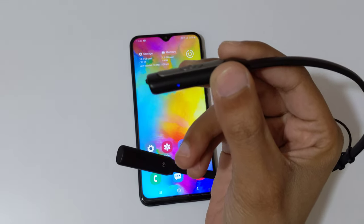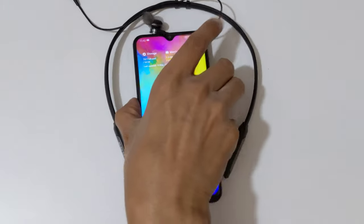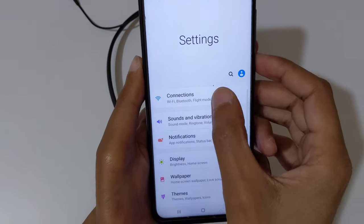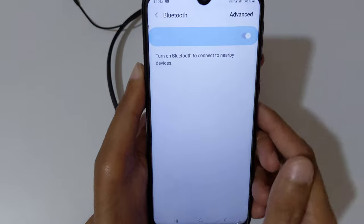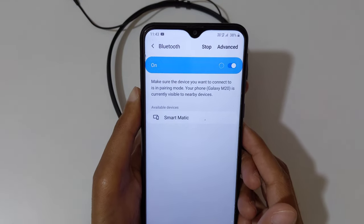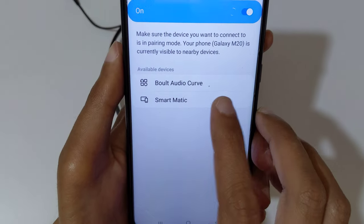Now it is in pairing mode. After that, on your mobile go to Settings, then go to Connections and turn on Bluetooth. You can see 'Bolt Audio Curve' over there.